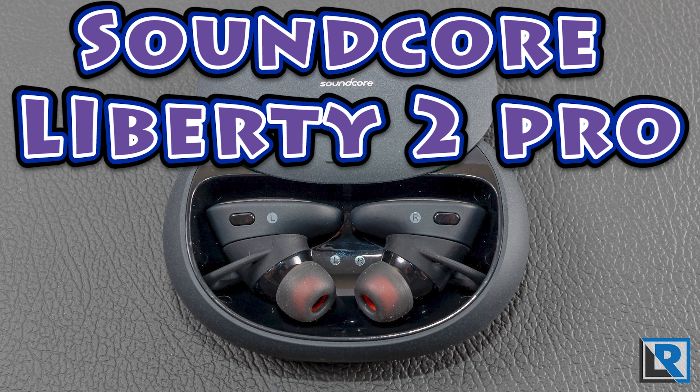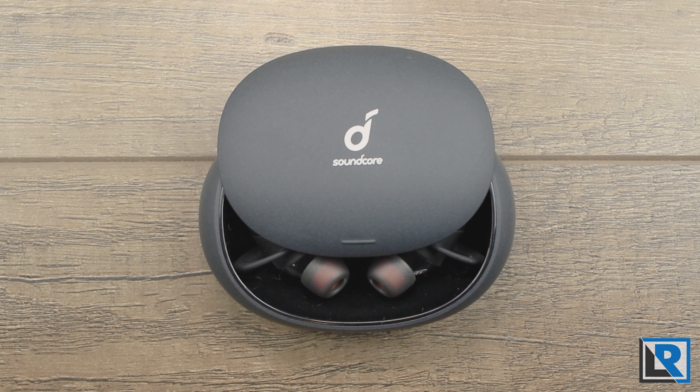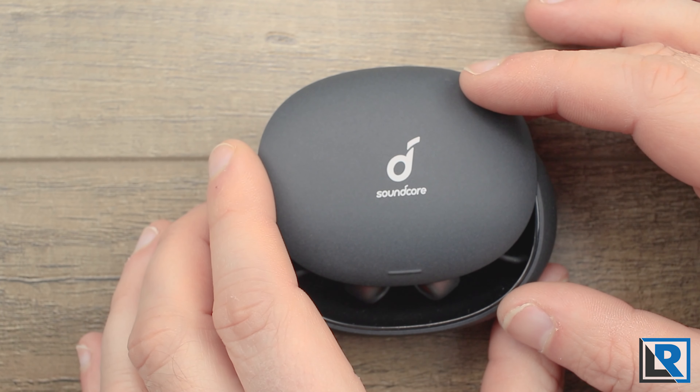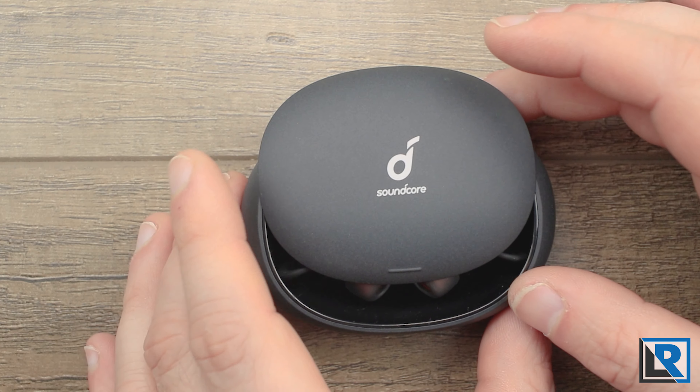Soundcore, an Anker company, has a new set of higher-end truly wireless earbuds with the Soundcore Liberty 2 Pro. These are an upmarket product for Soundcore and feature an armature and dynamic driver. They feature a neat case and pretty impressive battery life in my testing. Thanks to Soundcore for sending these to me to review.